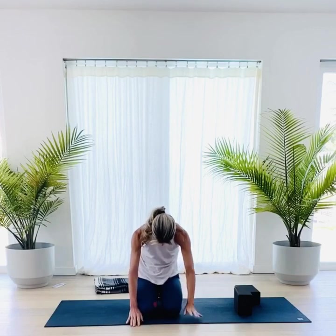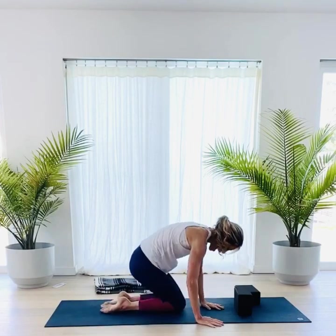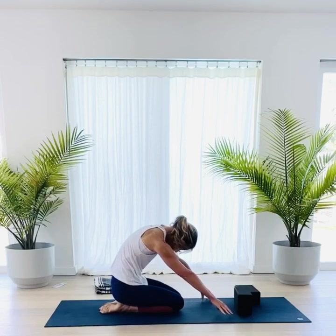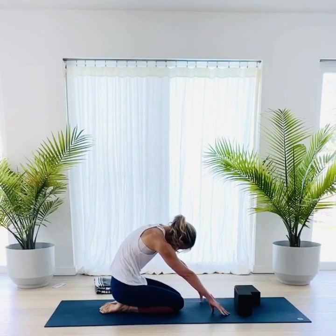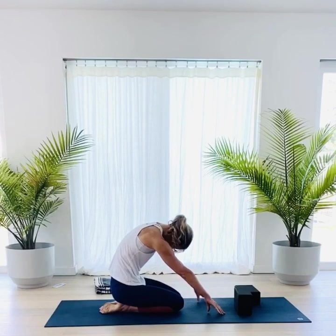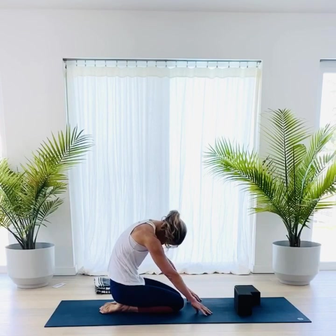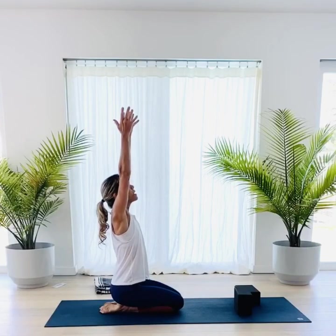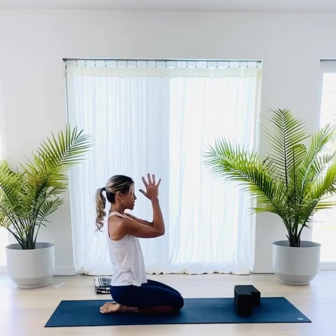Chin in towards your chest and round your back as much as you can — hollow out your belly. Pull your shoulders back, walk your fingertips forward, keeping your fingers connected to the earth, squeeze your abdomen in. Chin in towards your chest, bring your arms down, reaching the gaze up towards the scalp. Bring your hands to your heart, thumbs pressed to your chest. We're going to come to tabletop.